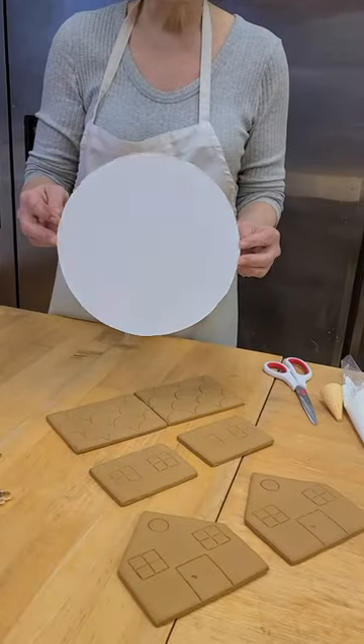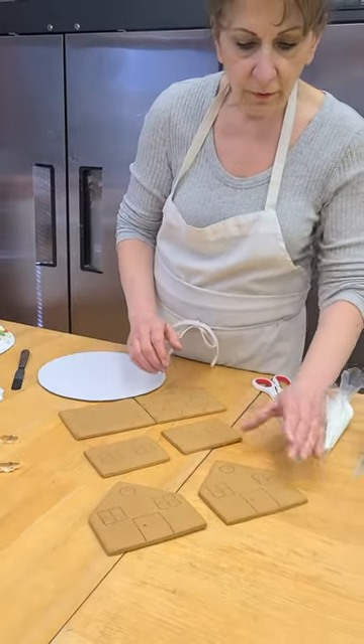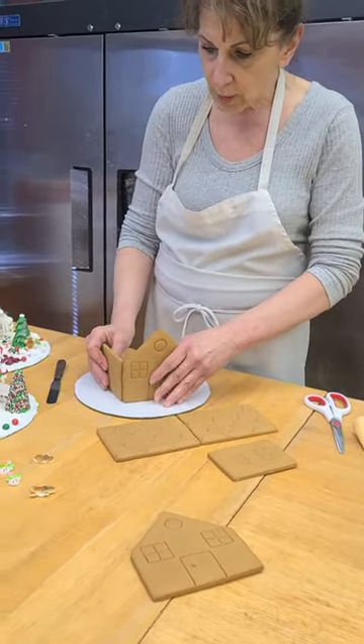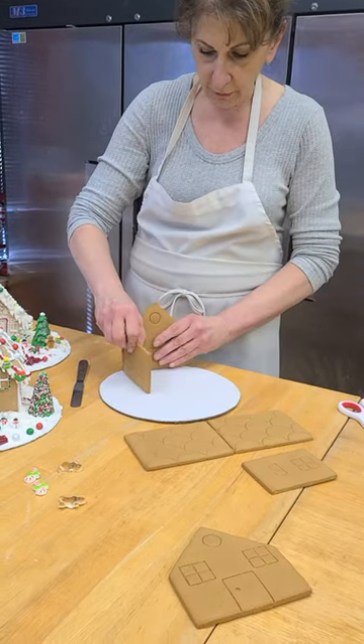You get a board to put the house on and you're going to be decorating the board also. So when you start with the house, you take one of the front pieces and a back piece. You're not going to put it in the center of the board because you want more room up front, so you just go to the back as far back as you can.